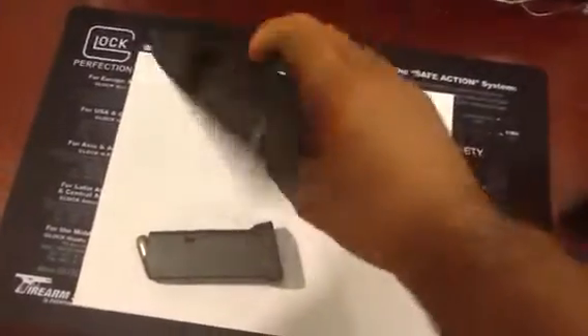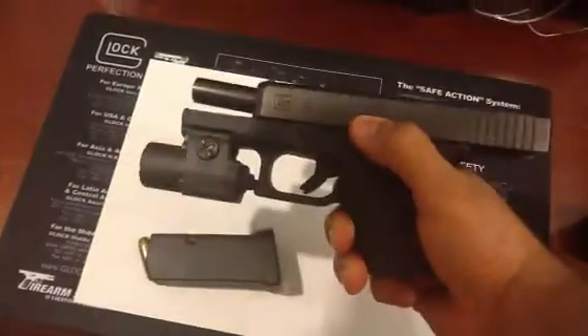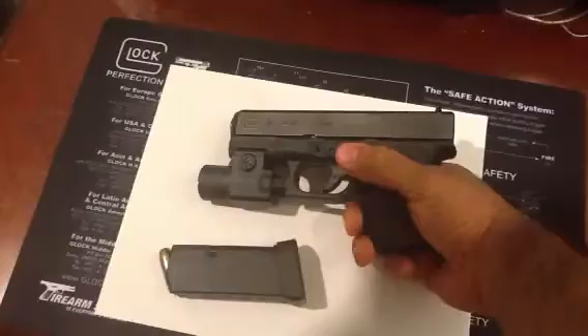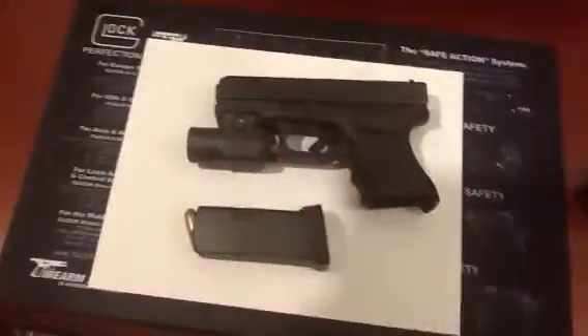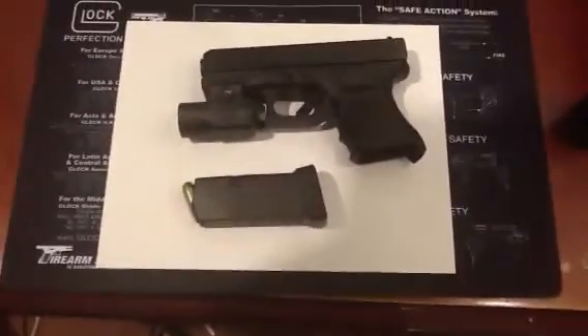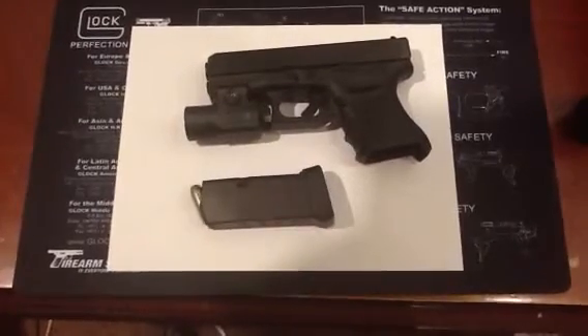This is a Glock 30, and it is safety checked. This is how I keep my gun. I'll make this a cool tips video on how to keep and store your firearms if you have children. I have some pretty innovative ideas and ways that I like to do things.